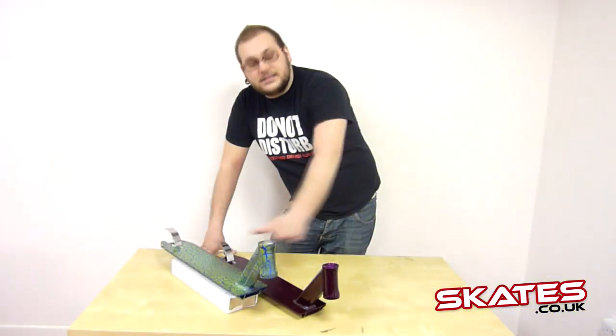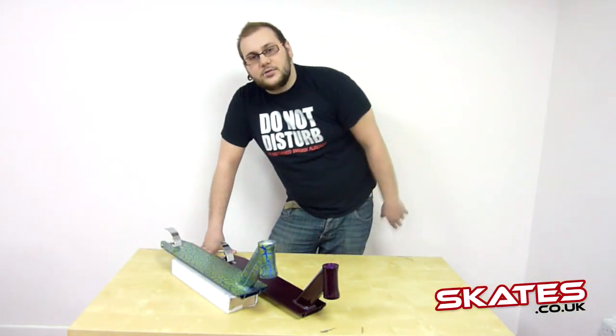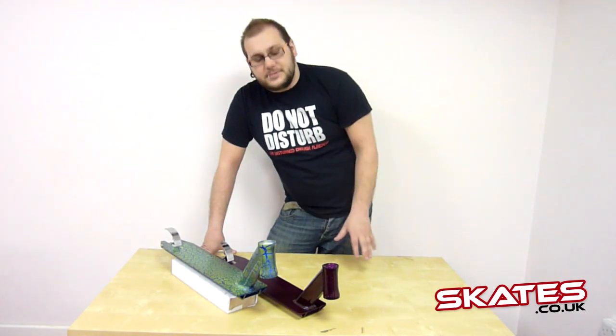Starting off, this bad boy is semi-integrated and this one is fully integrated. So when you're running your headset it basically means you won't need cups. With this you need a fully integrated headset.